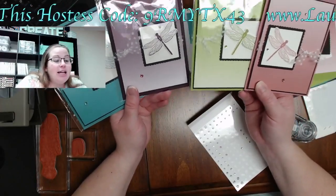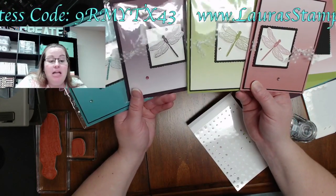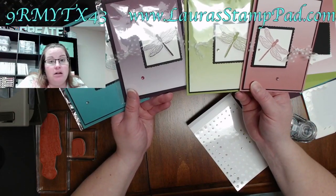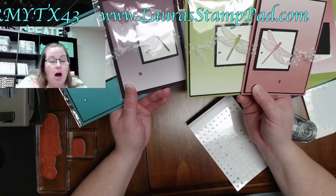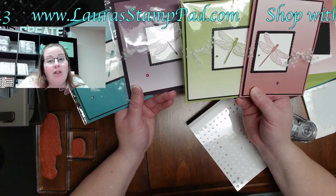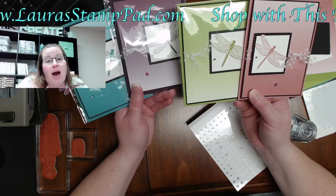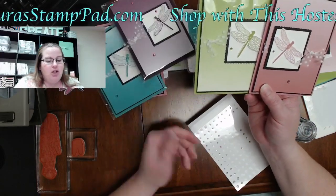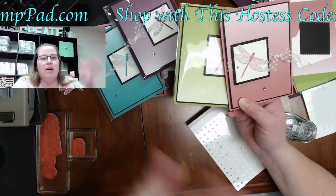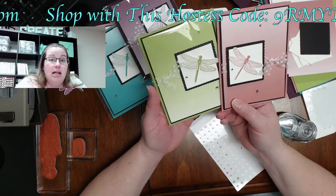These cards don't have a greeting on the front. You could always stamp a greeting down on that ombre paper in black, or if you did the lighter side of the ombre paper you could do it in that same color — like Granny Apple Green on the Granny Apple Green. If you want a greeting on the front, make sure to stamp it before you assemble, because I put dimensionals on this layer and the stamp would bump over those dimensionals and might not come out as a clear image.